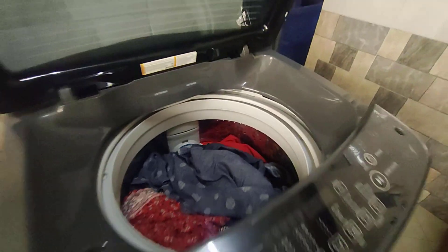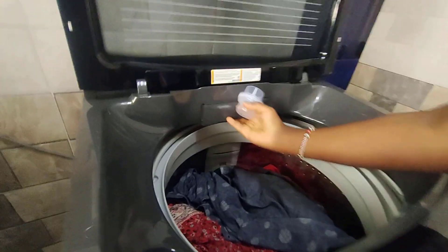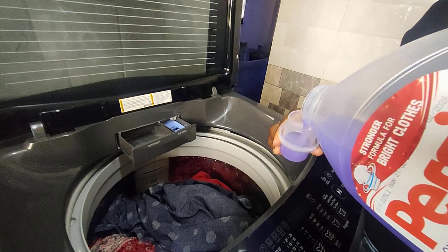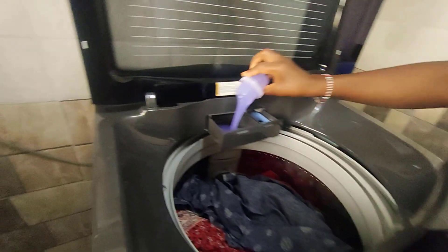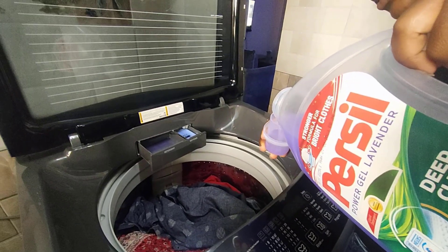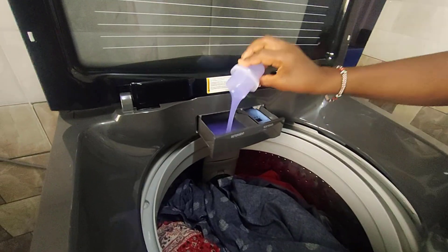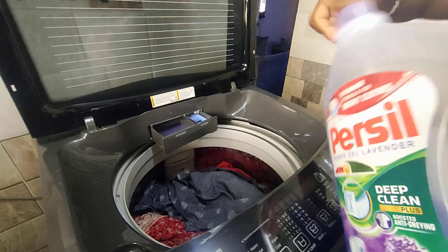Next I'm going to add my detergent. Depending on my clothes, I'm going to put two bottle tops of this detergent, and my softener of course.